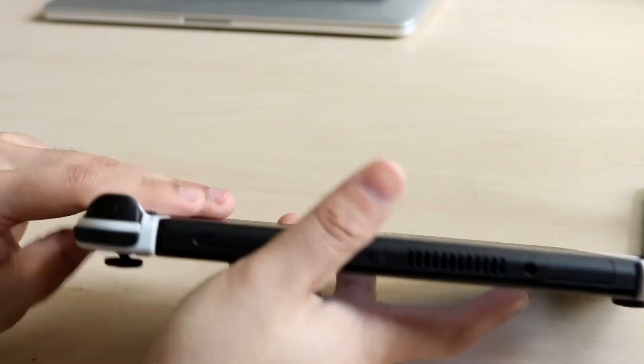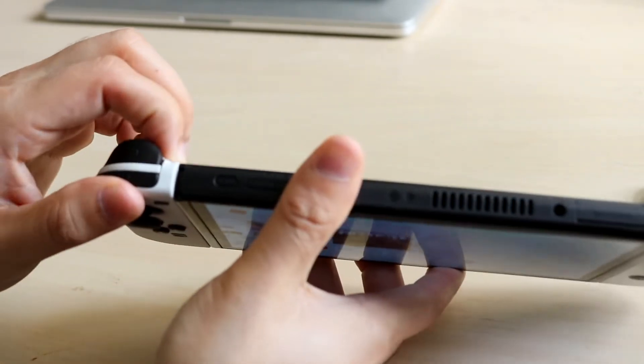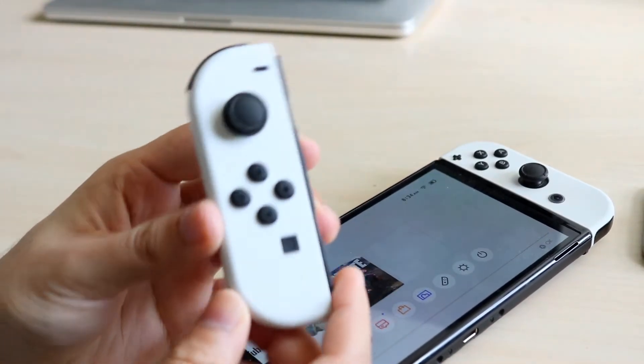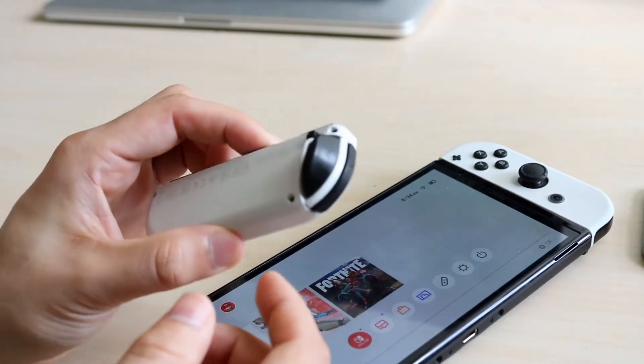what you can do is go ahead and eject these Joy-Cons from your controller. Click the button on the back to eject them. We'll use the left one as an example — take a look at the Joy-Con itself, because what can happen is your Joy-Con for some reason can actually go faulty.